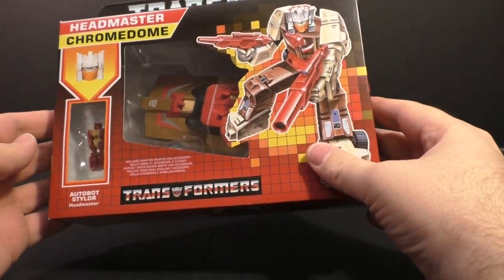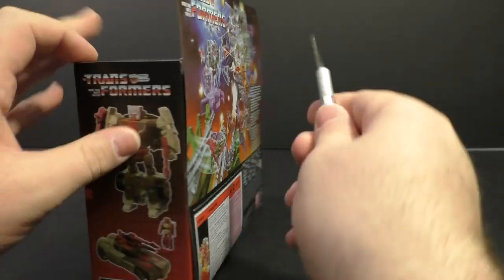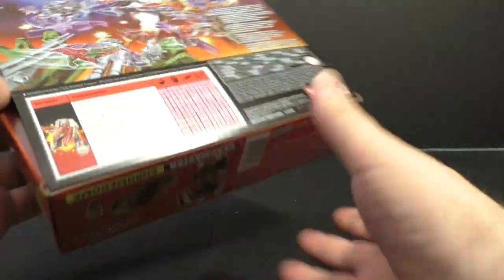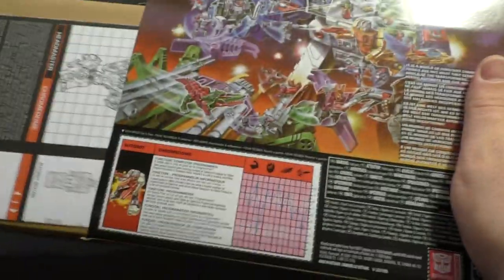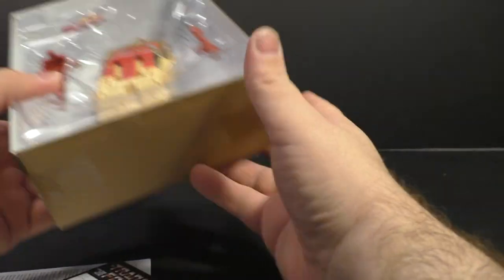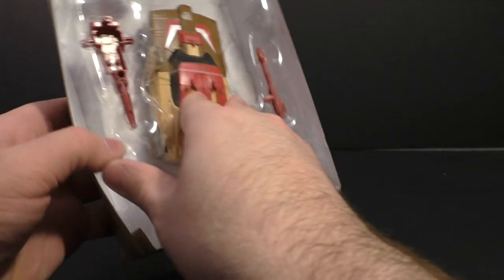Next up we're going to take a look at the Headmaster Crumb Dome figure. This is again, I believe, a Walmart exclusive. This should go a little bit quicker because we don't have to transform him from bot to car and back. Let's get him out. We already looked at the packaging with the last guy and nothing's changed there.